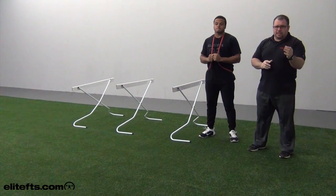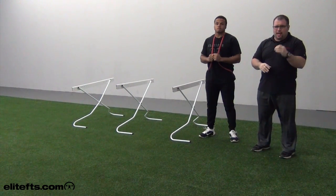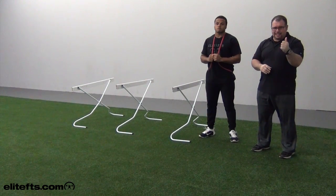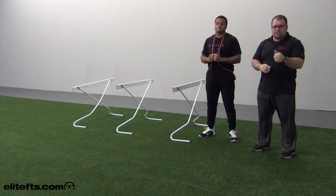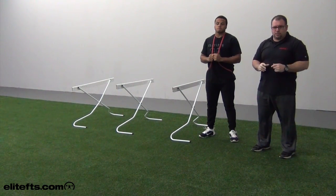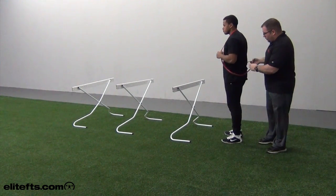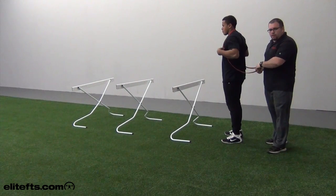If you're in a situation where you have athletes that are a little more advanced and can execute proper mechanics with jumps, you can use some resistance with it. You've got some athletes that won't be able to do that and that's up to your discretion. We'll just take a minivan band and put that on like a backpack to use as our resistance.